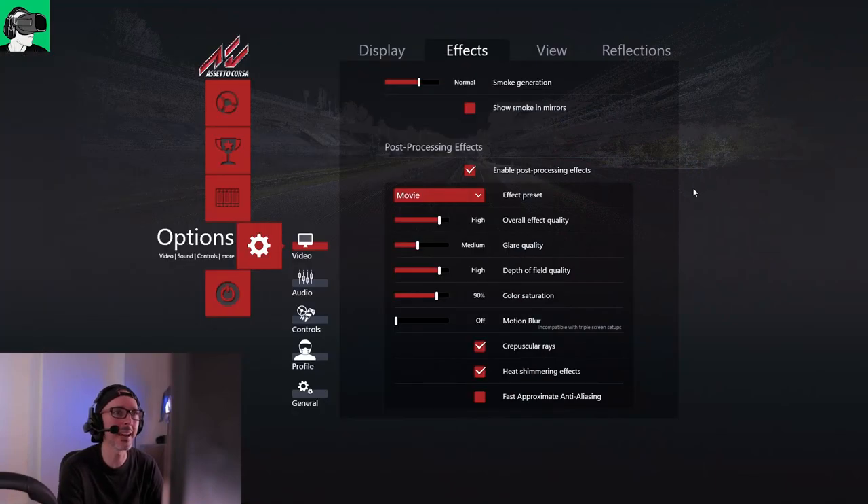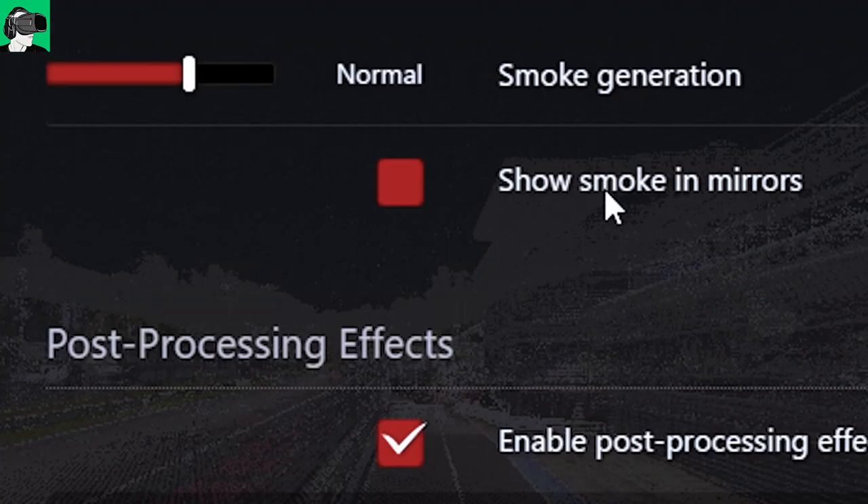Now let's go inside of effects and see how it all works there. For smoke generation, I put it to normal. Show smoke in mirrors, I switch it off because honestly I don't think it really matters that much — although of course if you want to know if there's a problem with your car, it could be important to see it.